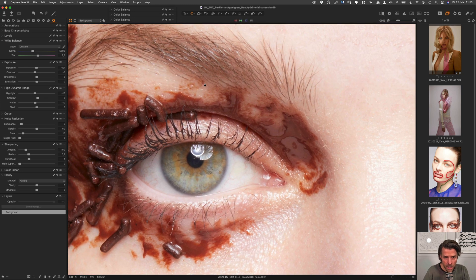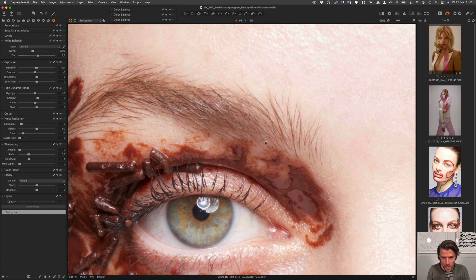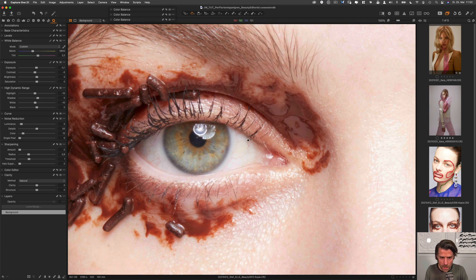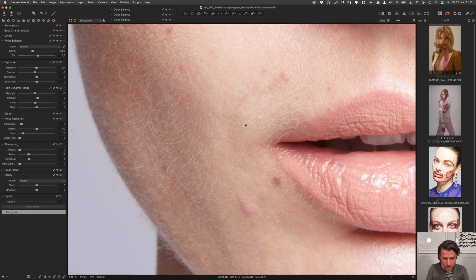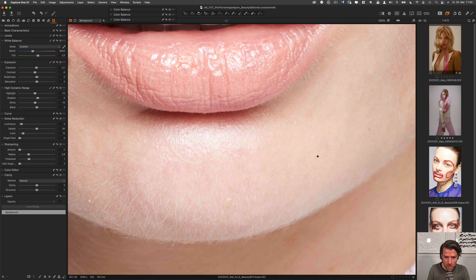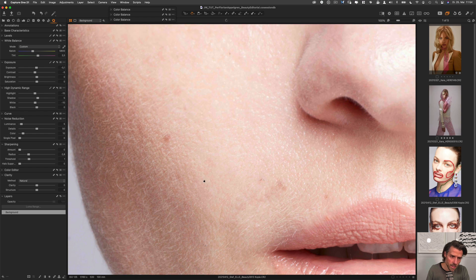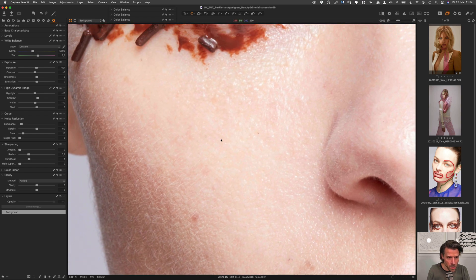In this case I think it doesn't hurt to leave sharpening at the default setting. Let's see what happens when we take it out — you can see the hair on the eyebrows and the eyes get a little more blurry, so we need to sharpen anyway later. Let's take a look at the skin; there are some things to be dealt with later in Photoshop. There's a lot of fine hair that's not very visible, but we'll work with it.